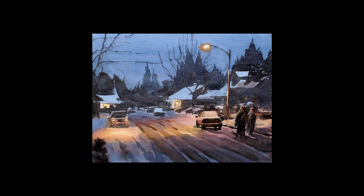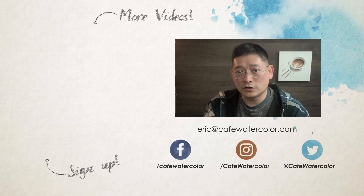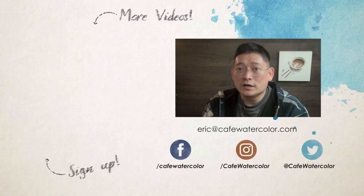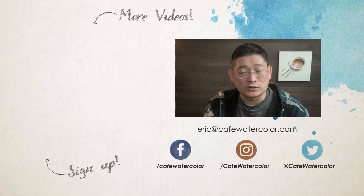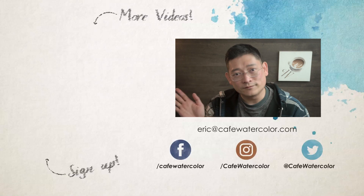I hope you like this painting and this demo. Painting a night scene with watercolor is definitely not easy. Although it can be done, some people just might not like it — so if this is not your cup of tea or coffee, don't force yourself to do it. But it's always nice to try something new. That's it for today's video. You can click here to watch more. Please also check out my website at cafewatercolor.com and sign up to get my Fast Track Watercolor PDF guide. I am Eric from Cafe Watercolor. See you next time.